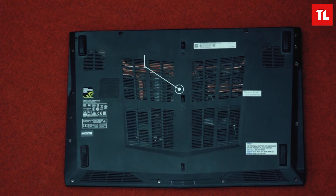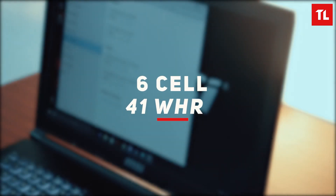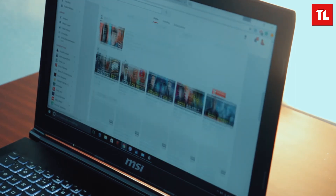We do not get the latest Kaby Lake processor in this MSI laptop. The battery is a smaller capacity 6-cell, 41Wh unit. You will get around 45 minutes under high performance with non-stop YouTube videos playing.